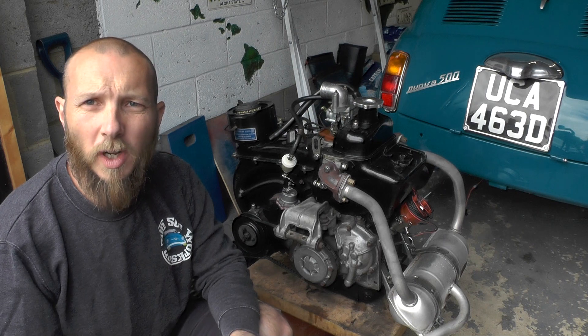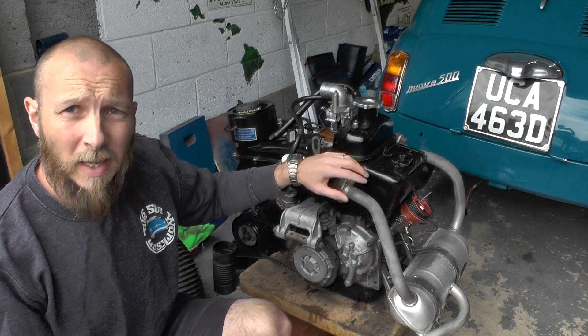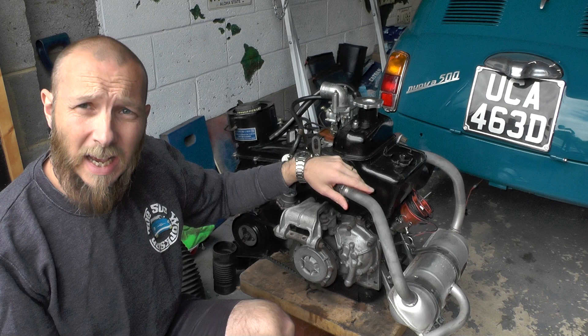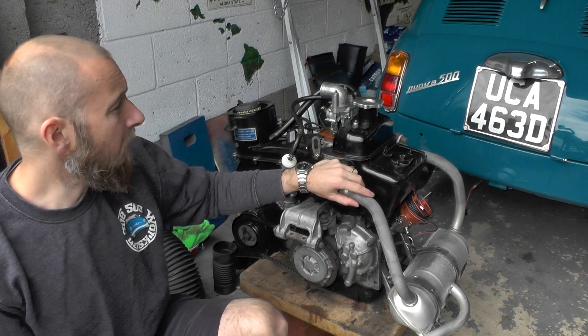Hello and welcome to the 500 workshop. Today we have our 500F engine out of the car and we're going to do a full rebuild on this engine. We're going to rebuild it as a 540cc engine — it's currently a 499cc.